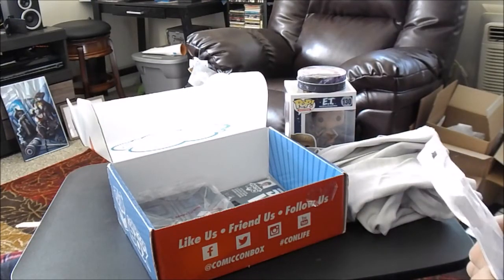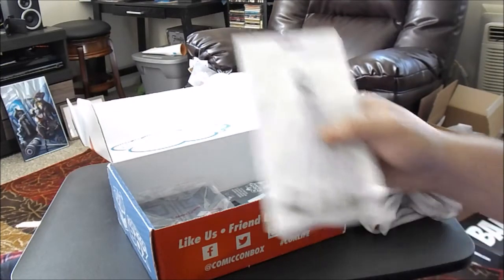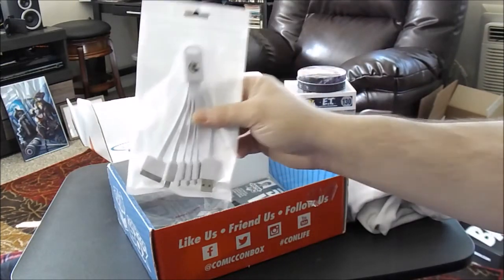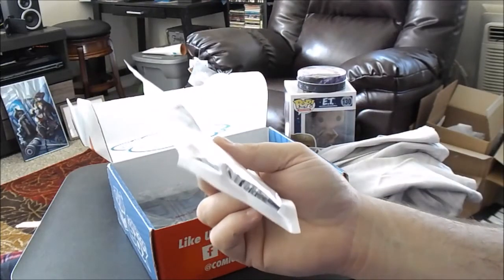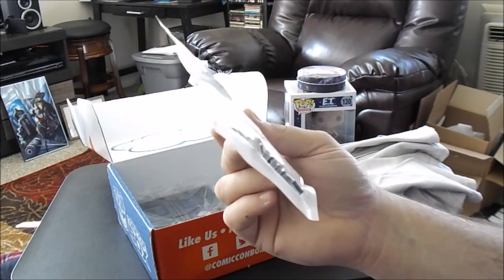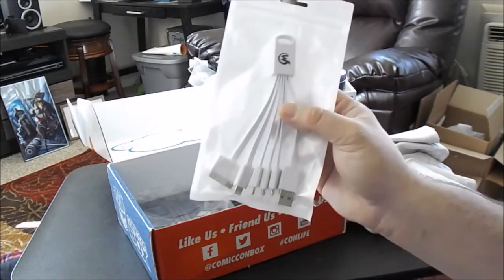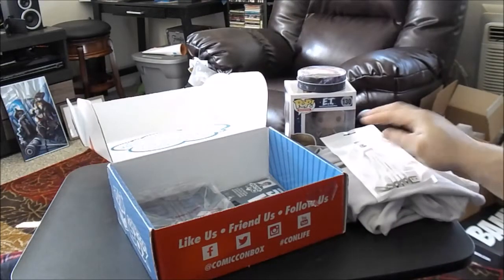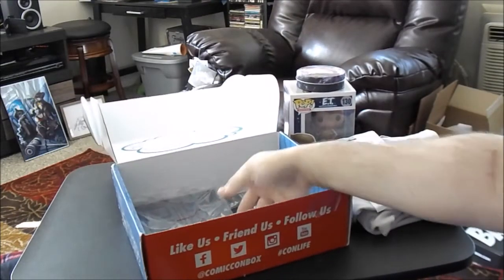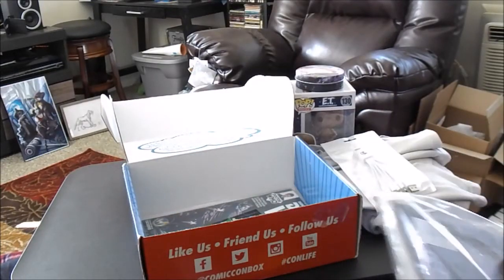It looks like we got ourselves a Wizard World tether. Got connections for every possible type of device — cell phone, USB. Pretty neat. That's how it comes in handy.